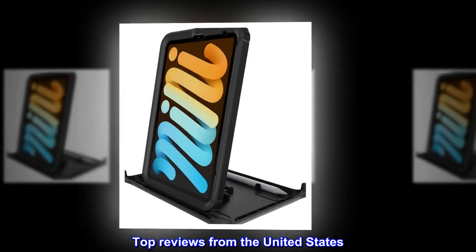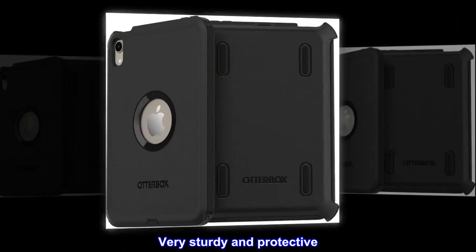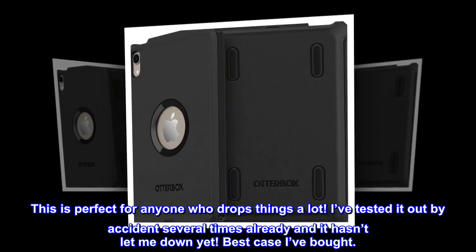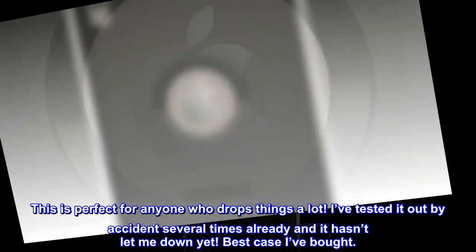Top reviews from the United States. Very sturdy and protective. This is perfect for anyone who drops things a lot. I've tested it out by accident several times already and it hasn't let me down yet.